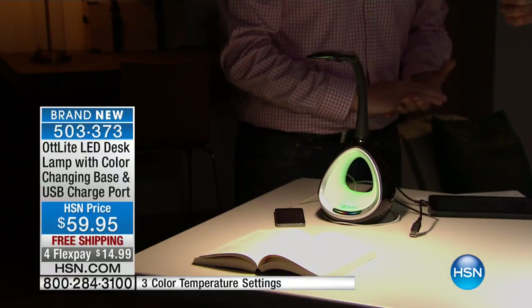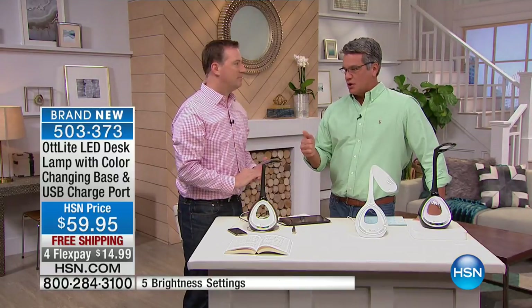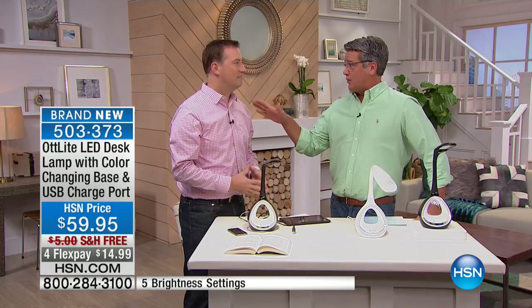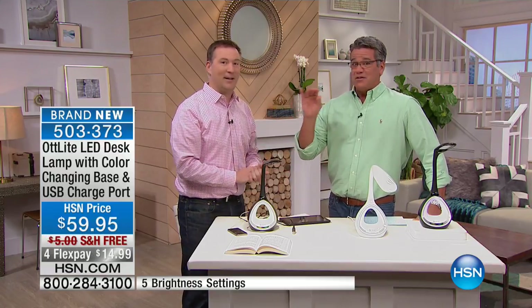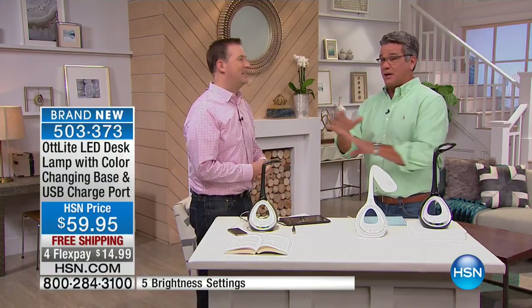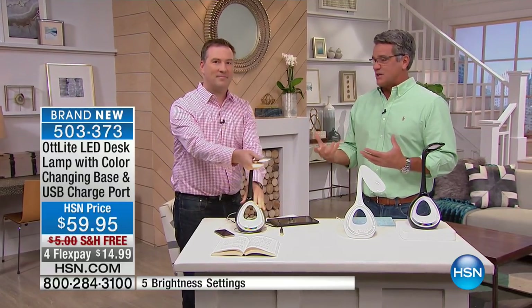I really want you to grab this. I have about 200 to go around with folks online. This is only $14.99 per flex pay. We've never presented this before — it's the first time ever, brand new, just came out today. So these are not going to last. Remember the built-in charging port and so many different options. Not everybody looks at light the same way — and that's what this kind of compensates for.